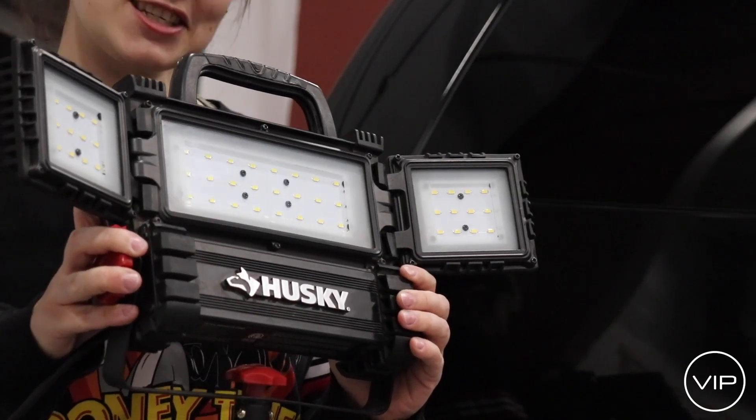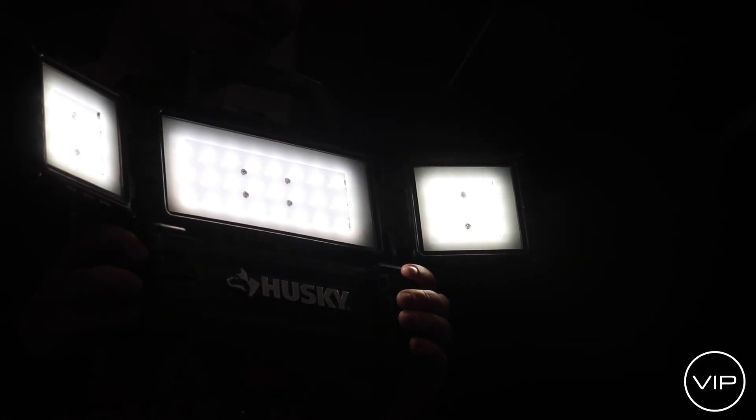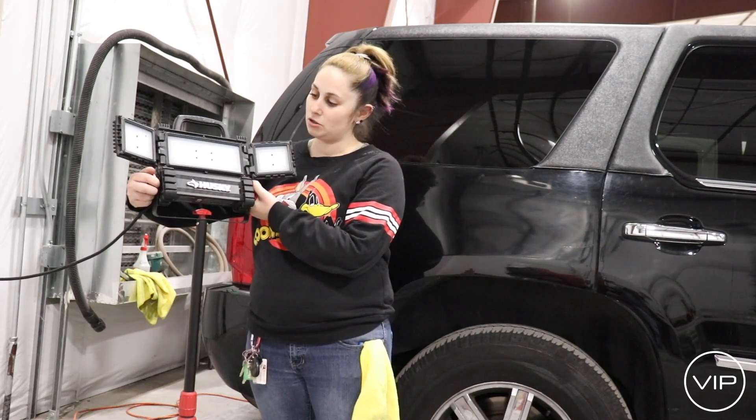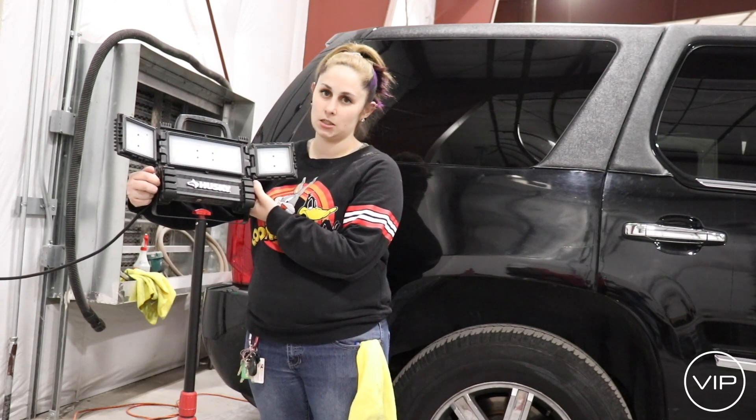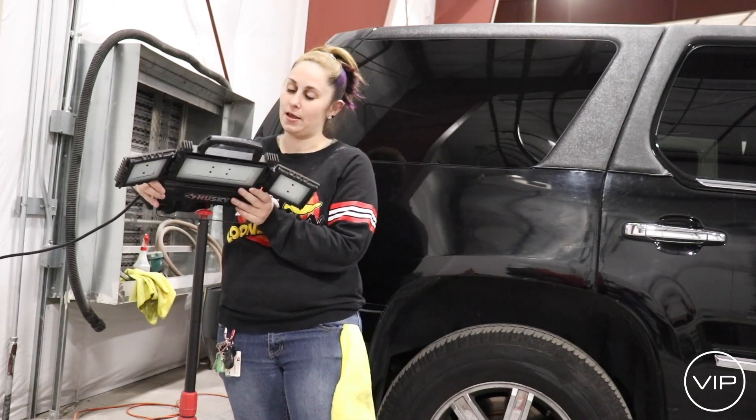As you can see the lights are stupidly bright to see very good details. The knobs on the sides you have to turn them opposite ways to make the light go up and down.